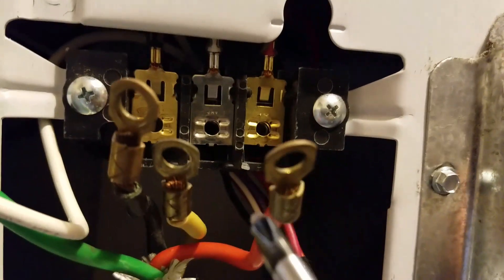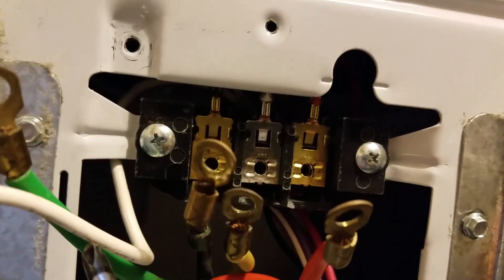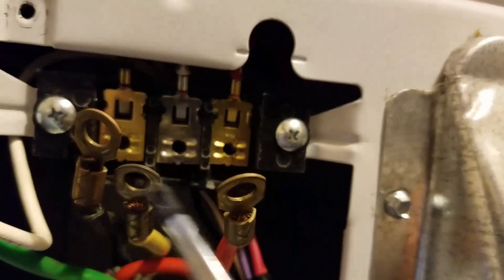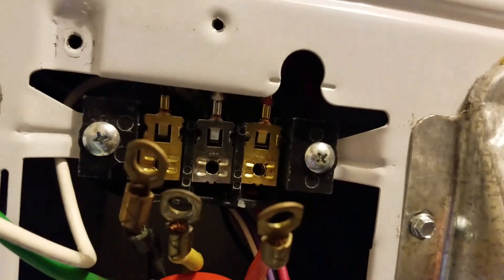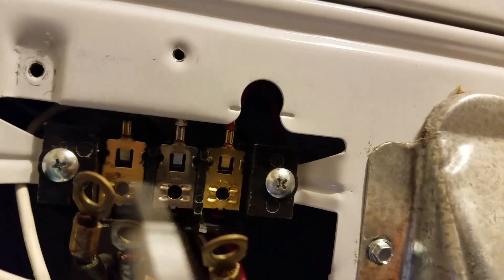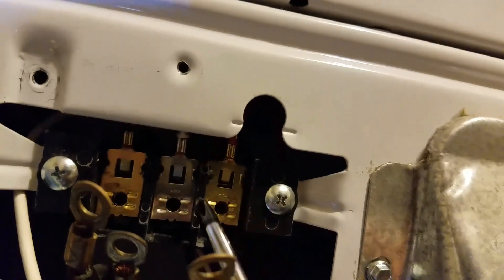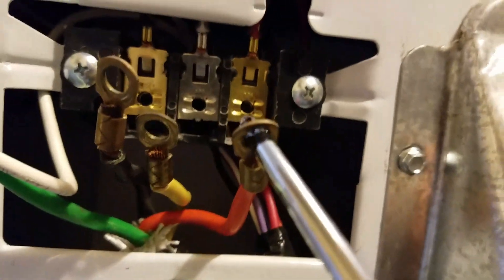Some appliances will have a little copper strap that goes from here to here to the ground. In a modern four-wire hookup — which is what we have here, one, two, three, and four — we actually isolate this neutral and let the chassis have its own true chassis ground. So we're not bonding the neutral, ground, and chassis together, and that's for safety issues.